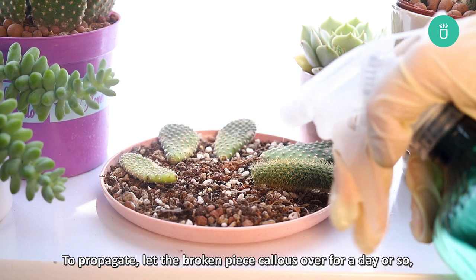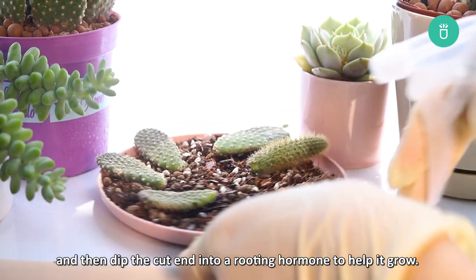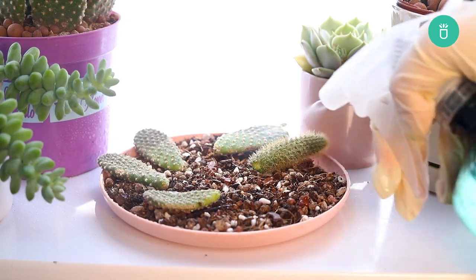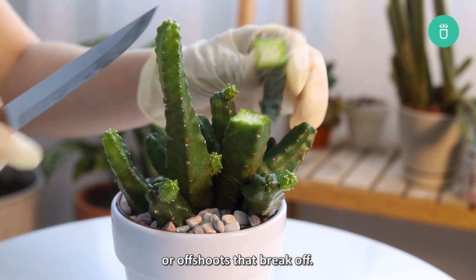To propagate, let the broken piece callous over for a day or so and then dip the cut end into a rooting hormone to help it grow. It's easiest to propagate cacti with large leaves or offshoots that break off.